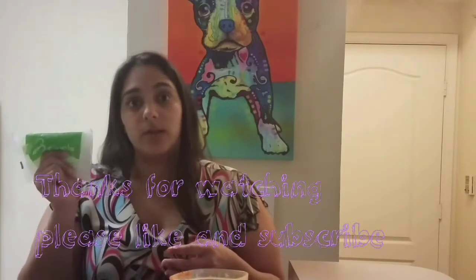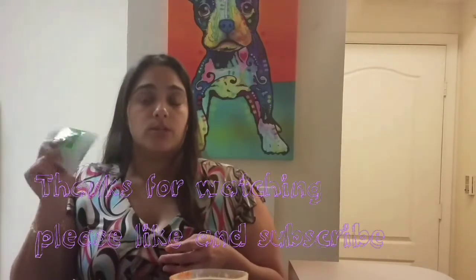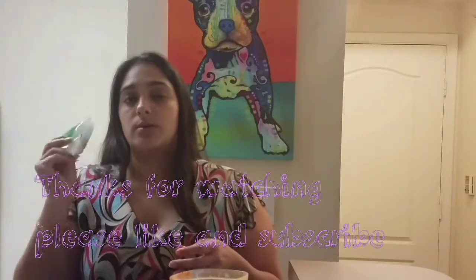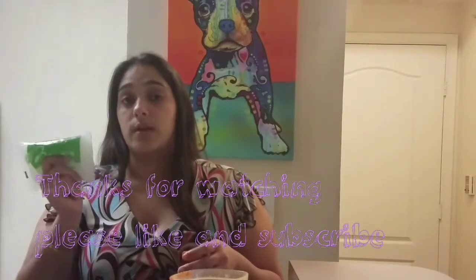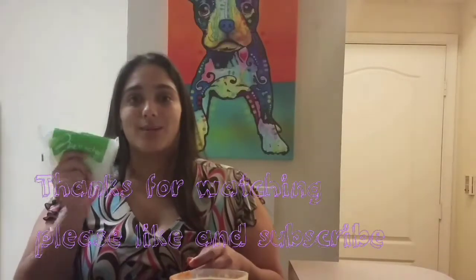I'll definitely be purchasing this again as a good alternative because I'm addicted to my carbs, rice, and noodles. I'll be adding this to my rotation. Be sure to like, subscribe, and share with your friends. I have a giveaway when I reach 100 subscribers, so don't forget about that. Until next time, y'all stay jazzy!